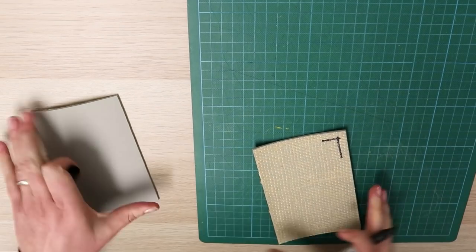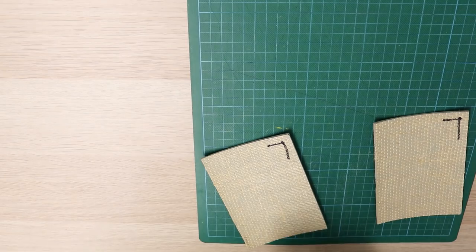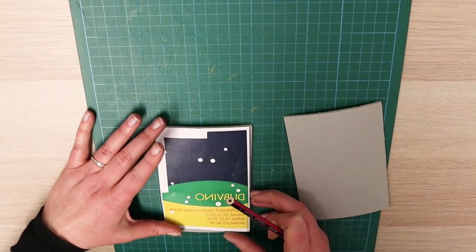I'm doing a two-color relief print using two different plates, so I've marked the top corner of each plate on the back in the same spot just so that I get my orientation correct.